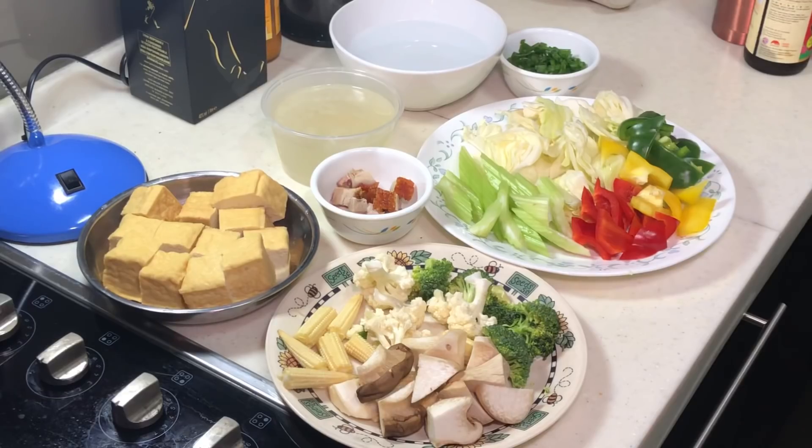Cooking Appa here. Today I'm going to make a clay pot Tau Fu — Sapo Tofu. Now I don't have a clay pot with me, but I'm actually going to use a cast iron pot instead.